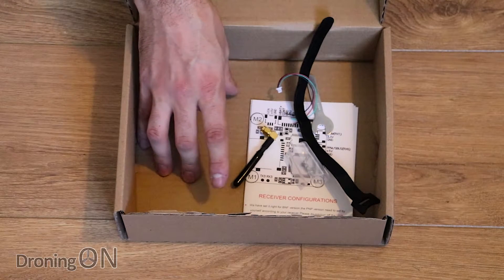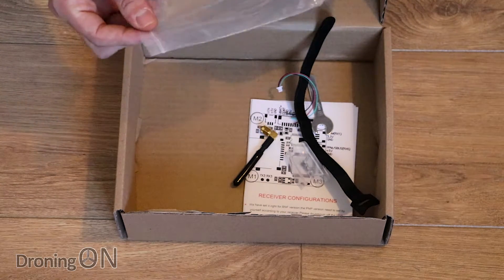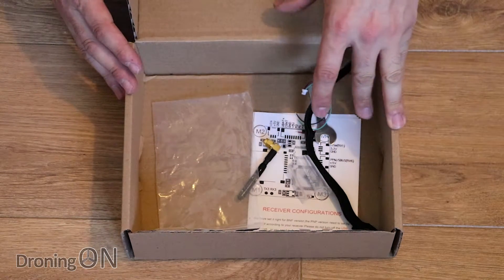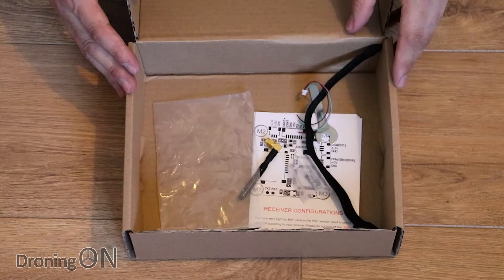Note you don't get a battery — not a major issue these days. We've all got a good set of batteries we use to fly our quads. We're interested in paying for the quality of the quad here, not for a bundled accessory. So talking of the quad, let's have a look at it in more detail now.